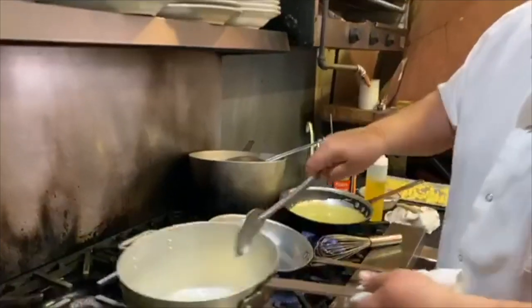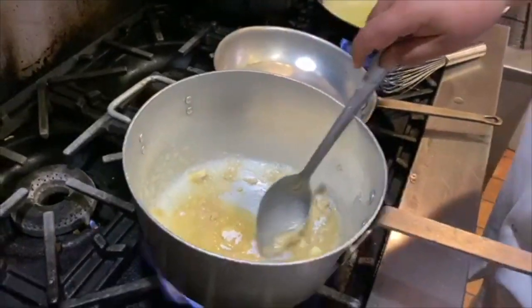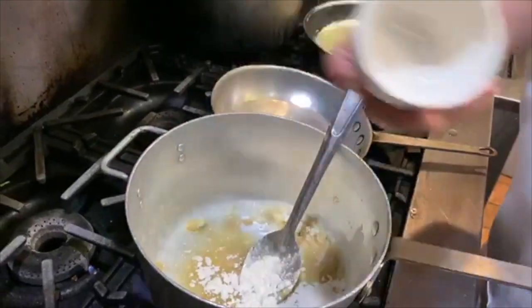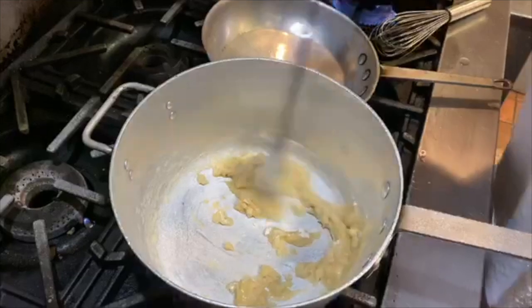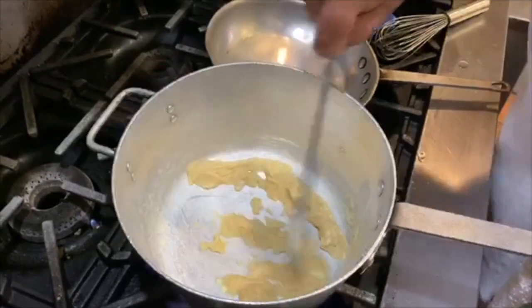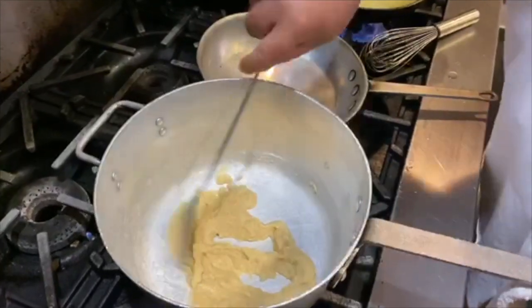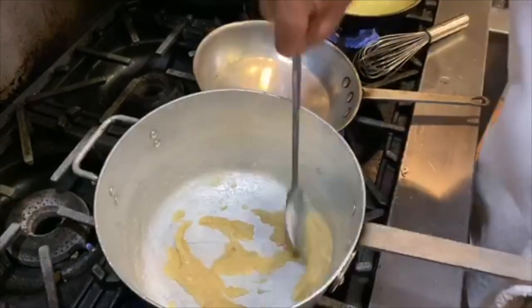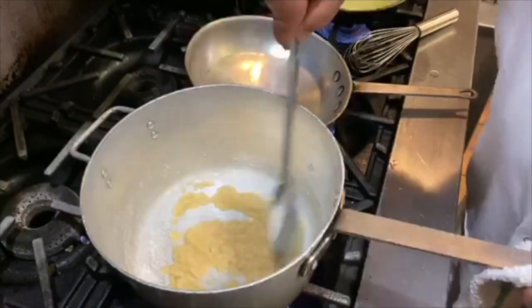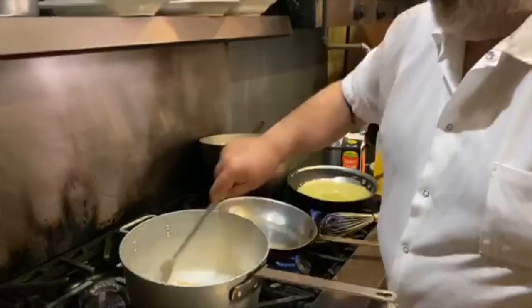We're making the roux — it's butter and flour. There's enough flour to absorb the butter. I like to cook it a little bit to work out all the rawness of the flour when you cook your roux. You can even add a little bit more flour, but that's good right there.